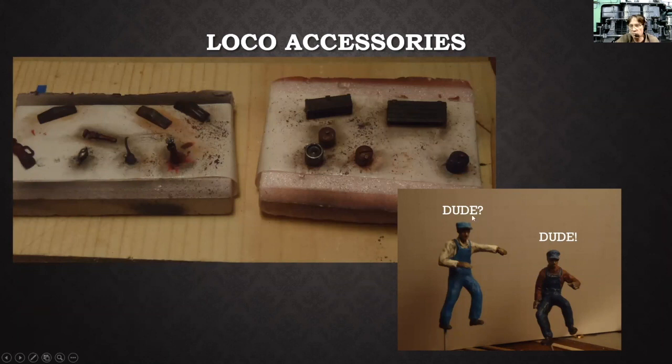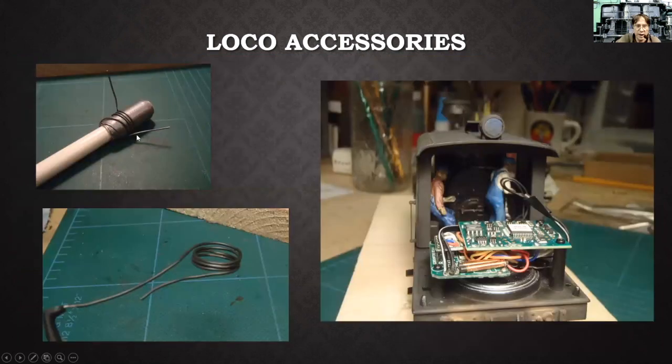I wrapped solder around a couple of dudes to make the water hose that I installed around the sand dome — so that was pre-formed and ready to paint. Here are the dudes installed in the cab. For installing my crew, I use white glue on their feet so I can remove them pretty easily. Sometimes they fall over at shows because locomotives get a lot of work. I just re-glue them.